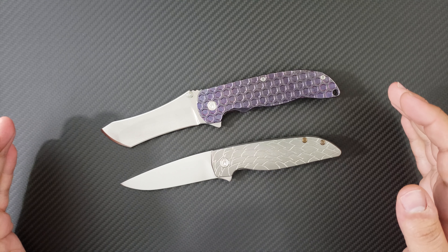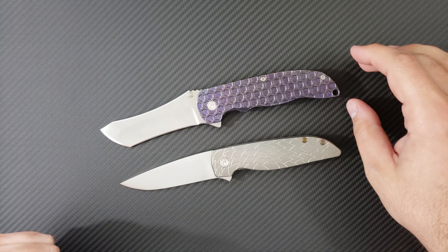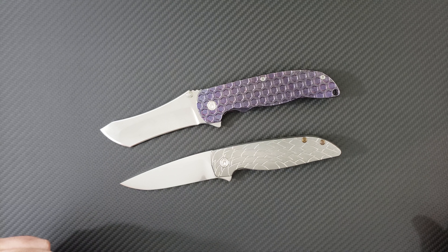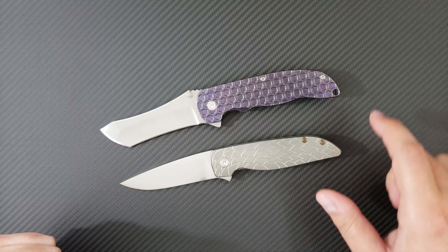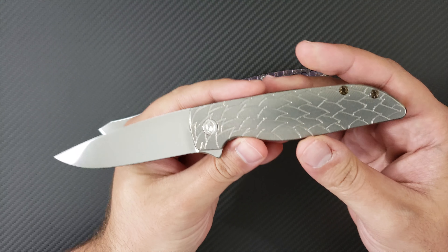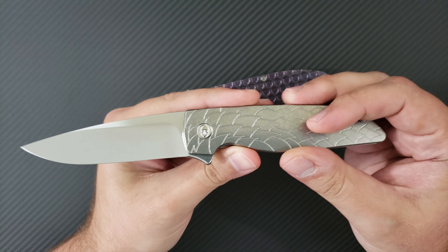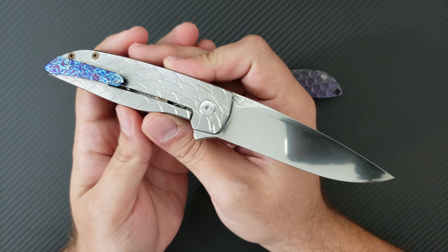As many of you may have seen on my channel recently, I featured a few videos with the Norseman. I wanted to say thanks to my buddy Nico at Today's Grail Tomorrow's Beater for allowing me to borrow this for so long. But then my good buddy Josh, who goes by Echo Does Knives on Instagram and YouTube, sent me his personal Grimsmo Rask.